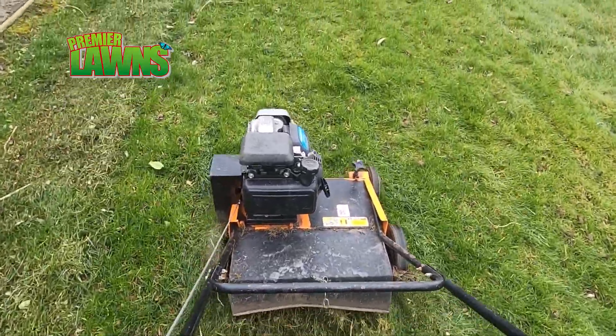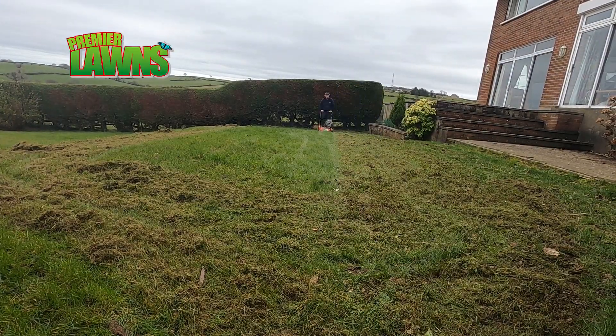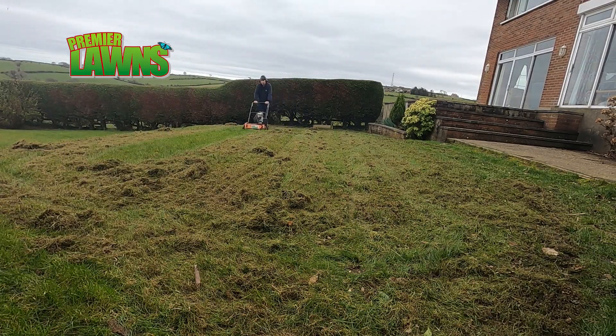Now if I was doing a job like this with a domestic scarifier — something that we would pick up at a garden centre or online — I wouldn't recommend doing it in the order we do it.